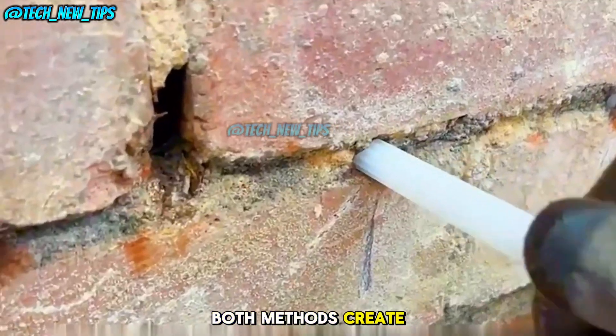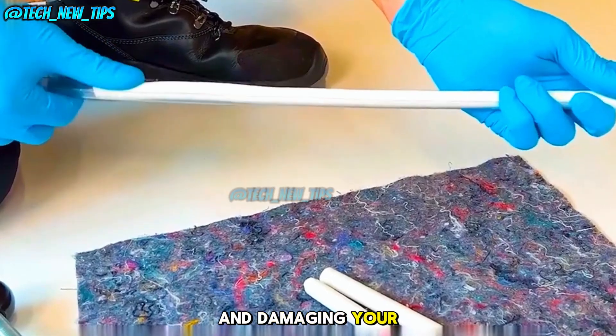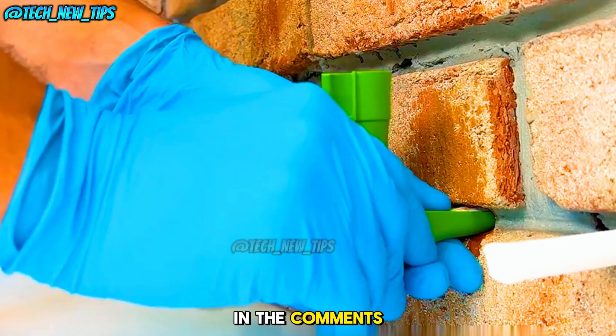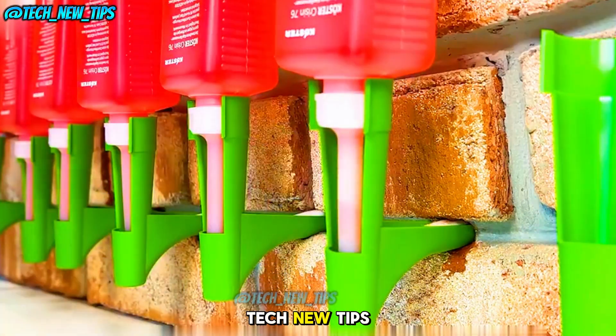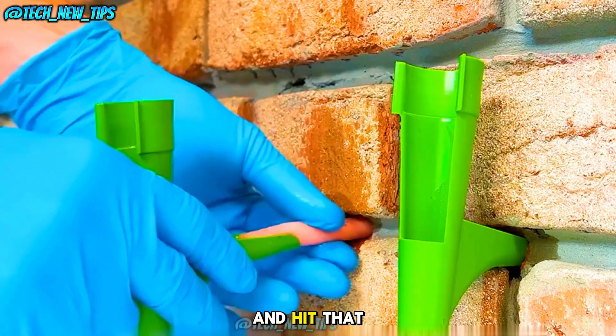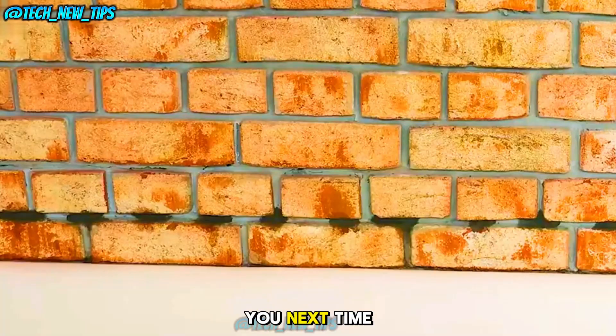Both methods create a solid barrier to stop underground water vapor from rising and damaging your walls. Which method do you think is better? Let us know in the comments below. If you found this video helpful, don't forget to like, subscribe, and hit that notification bell for more cool tech insights. See you next time.